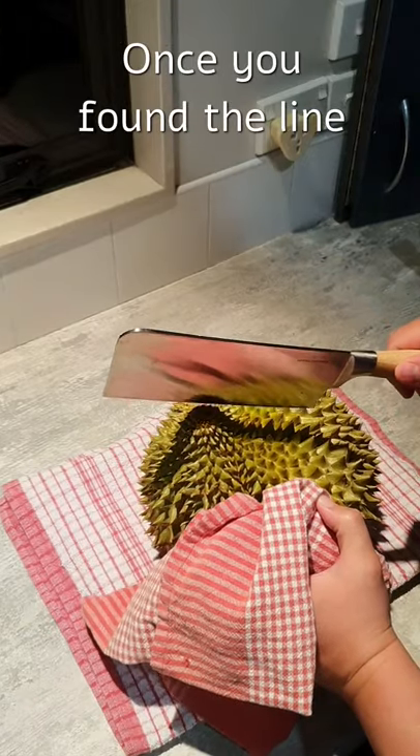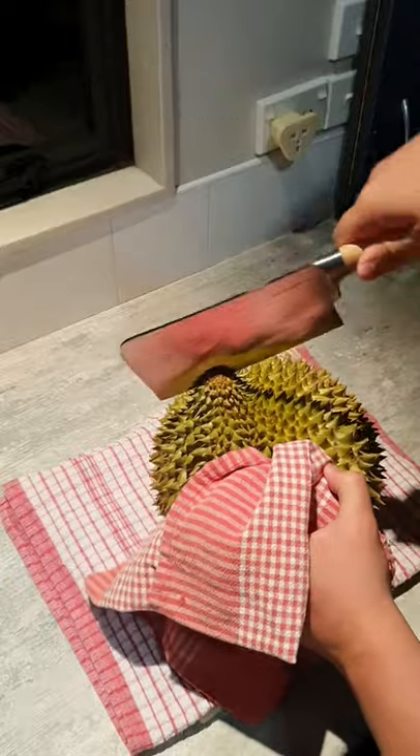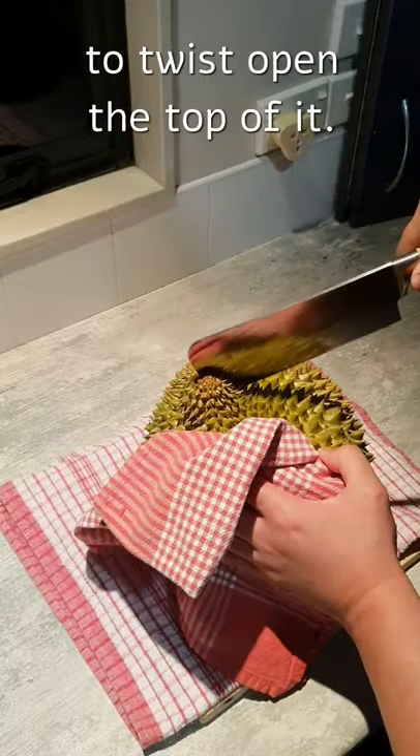Once you've found the line, make a medium-sized cut along the line at the bottom of the durian. After cutting open the durian, use your cleaver or knife to twist open the top of it.